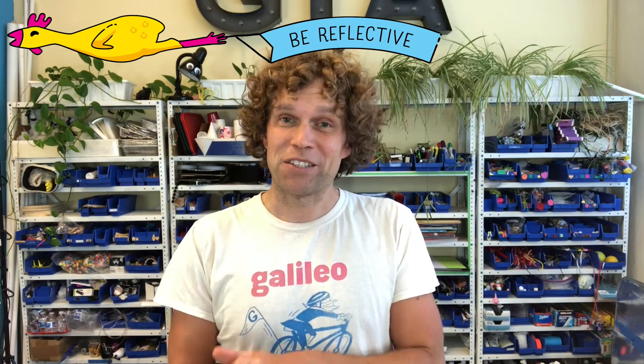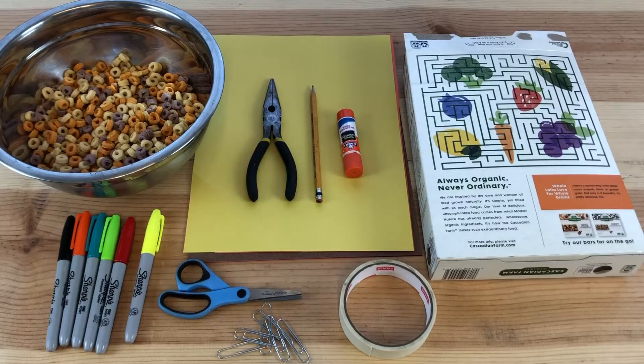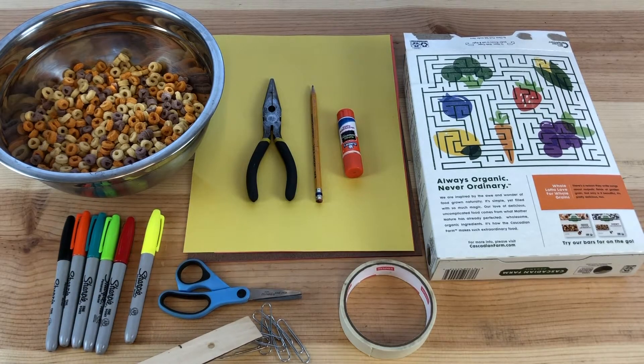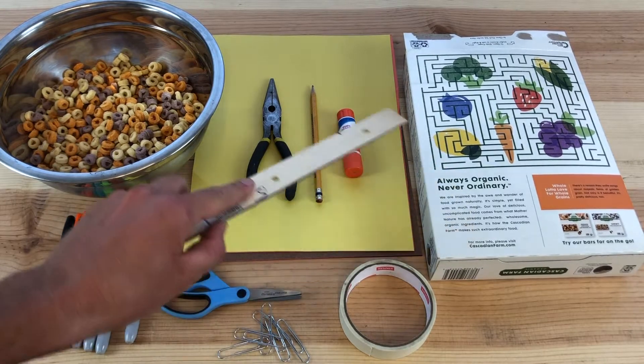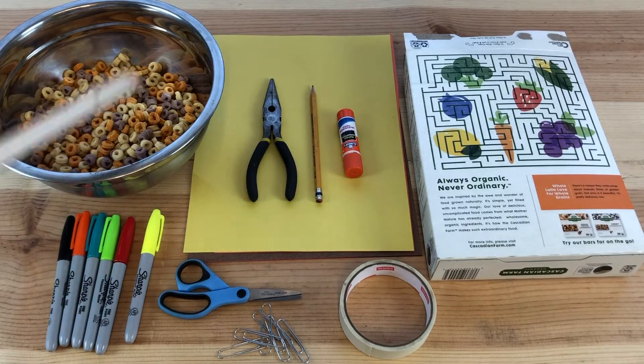You also have the goal of being reflective by thinking about what is and isn't working about your automata design. The materials you'll need are drawing tools, scissors, large paper clips, tape, a cereal box, glue stick, a pencil, pliers, cereal, and paper.